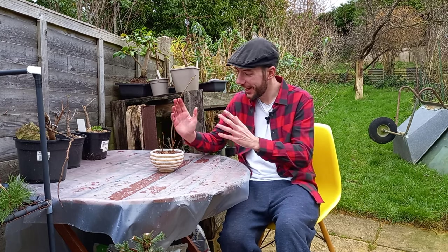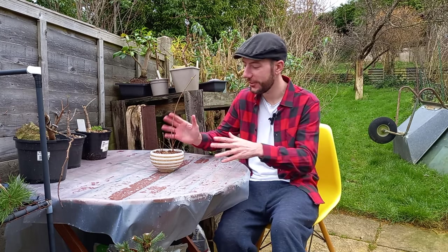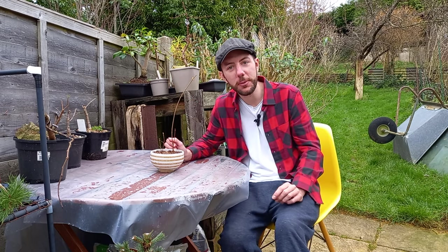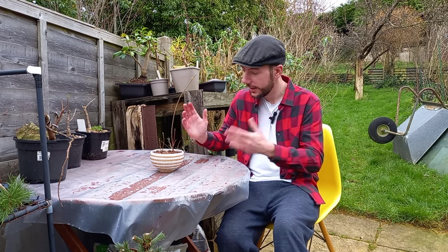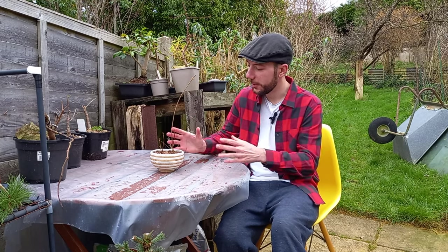Thanks so much for these Jonas — I have Canadian red maples as part of my bonsai collection and I'm over the moon. I've been trying to grow these for a long time, tried from seed — never worked. I've been to garden centres and nurseries — they've always had Japanese maples by the boat-load, but Canadian red maples I just couldn't find. So yeah, thanks so much Jonas — I really do hope they grow on and become fantastic bonsai trees.